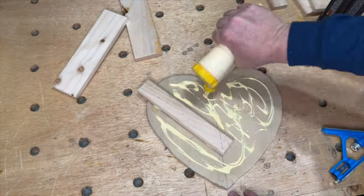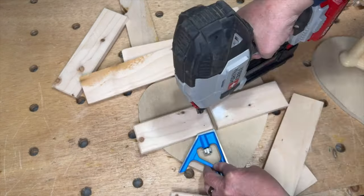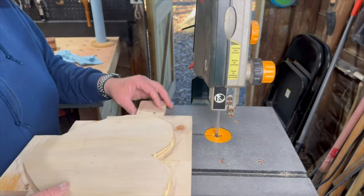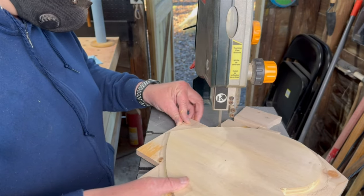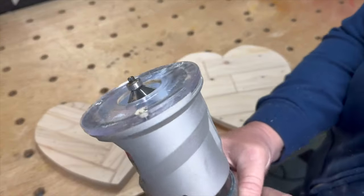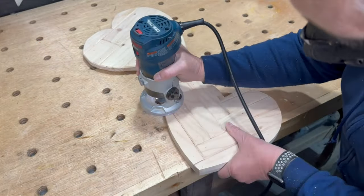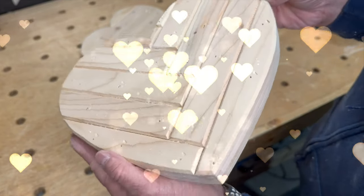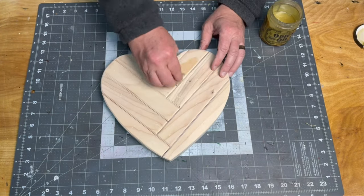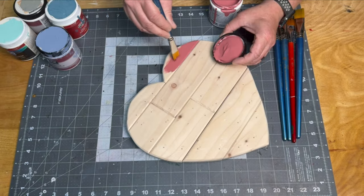I used the 2.5 inch pieces in a staggered horizontal pattern on the other cutout. I puttied the holes on the heart with a chevron pattern to give it a cleaner look, and after some more sanding I used Odie's oil for the finish. For the other heart I decided to leave the nail holes and use a mixture of oops paints for a more rustic look.